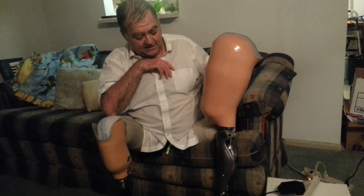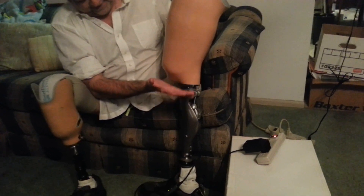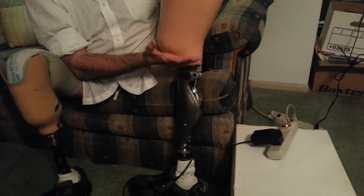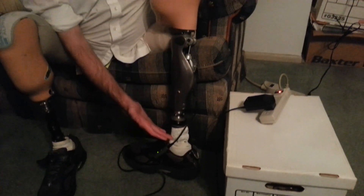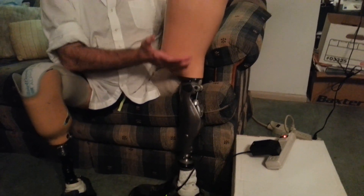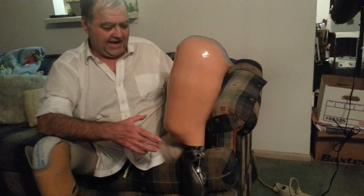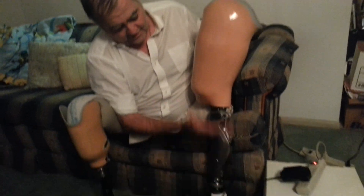The C-Leg 4 refers to the part from basically the knee — the knee portion down to the foot. So this part right here is the C-Leg 4. The foot can be any number of different feet, and the socket can be any number of different sockets. So if you see a leg that looks different than this, it's this part that counts.